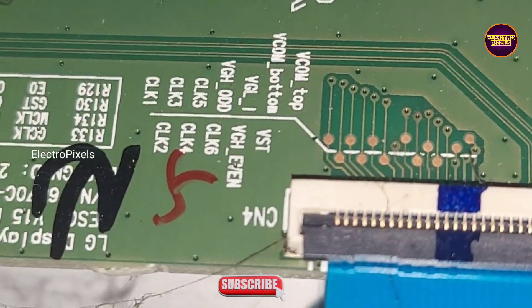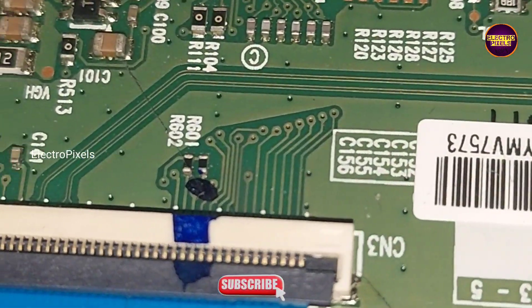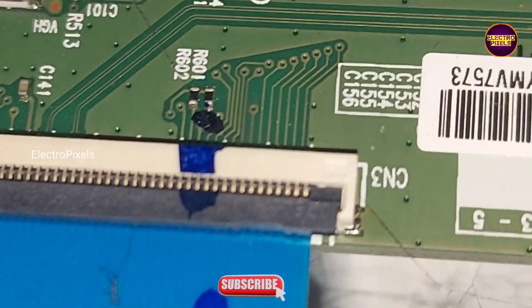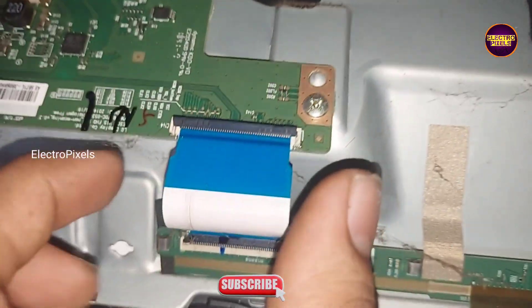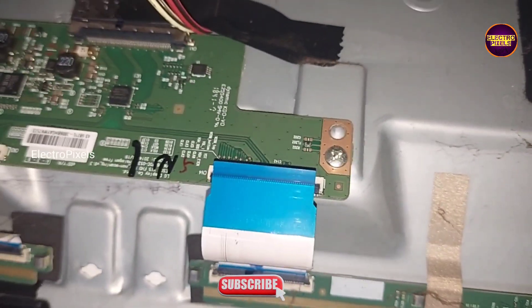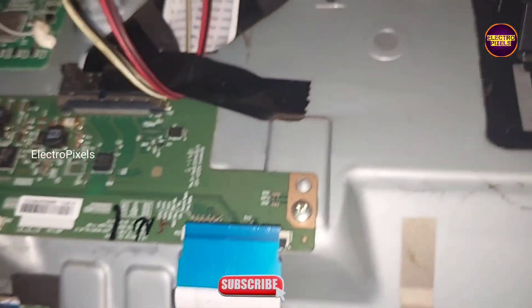These are the right side gate signal tracks and these are the left side gate signal tracks. Now let's disconnect the FFC cables from both sides one by one and check whether the half display of the picture is OK or not.